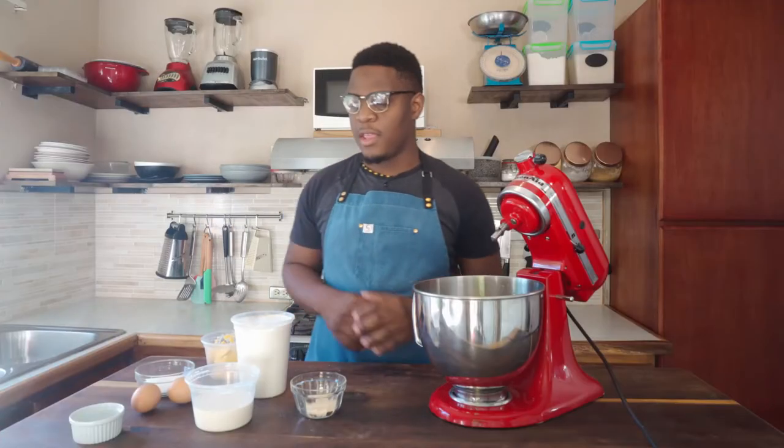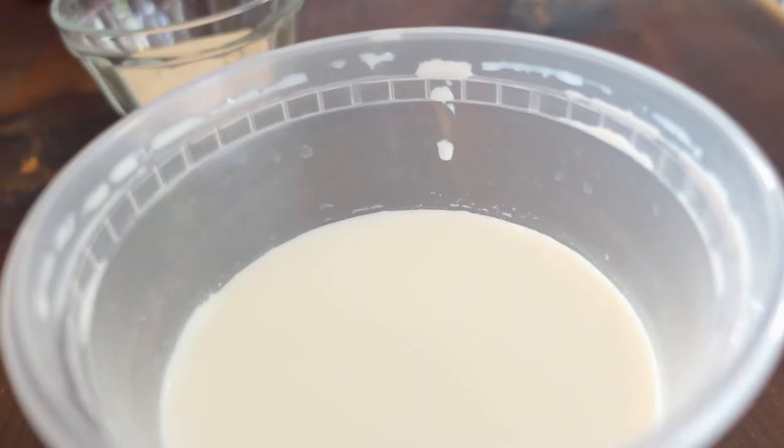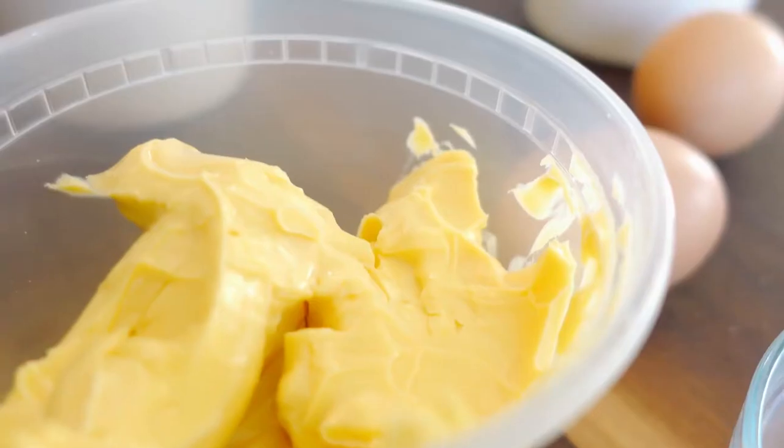So with that being said, let's get started. Here I have all the ingredients: the flour, yeast, milk, the eggs, the salt, sugar, and butter.